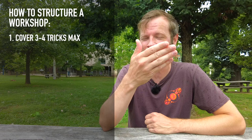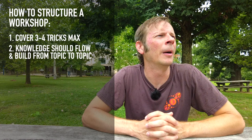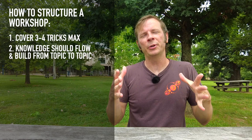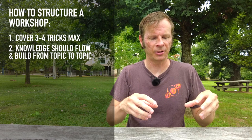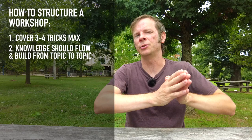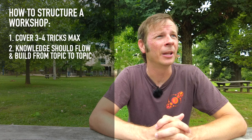Number two: try and make sure that the knowledge that you're conveying to people flows into each other. There's a big problem that a lot of us have when we start spinning where we think of individual topics or tricks as almost being like separate boxes that exist in isolation from each other. One of those big breakthroughs is being able to connect the dots and stack them like Lego blocks. The knowledge you learn for trick A should flow into the knowledge necessary for trick B, and make sure those connections are glaringly obvious to your workshop attendees.